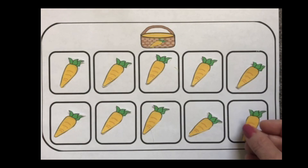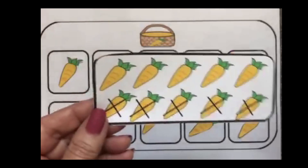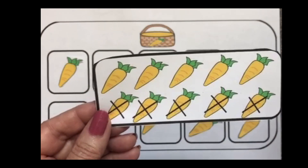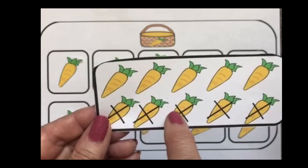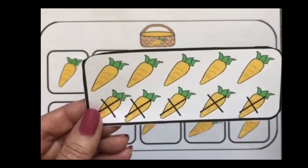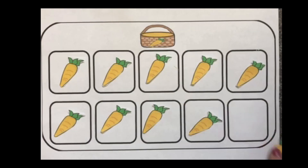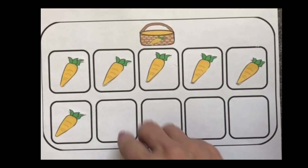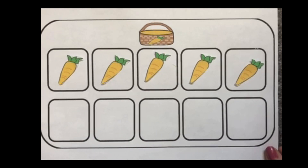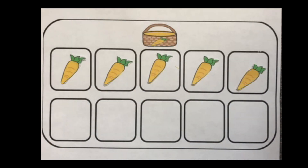Let's try one more problem. We'll begin with our 10 again. Let's pick another card. We see all together there are 10, but let's see how many Cody ate on this day — he ate 1, 2, 3, 4, 5. So it is 10 take away 5. Let's take 5 away: 1, 2, 3, 4, 5. How much does Cody have left? 1, 2, 3, 4, 5. So 10 take away 5 equals 5.